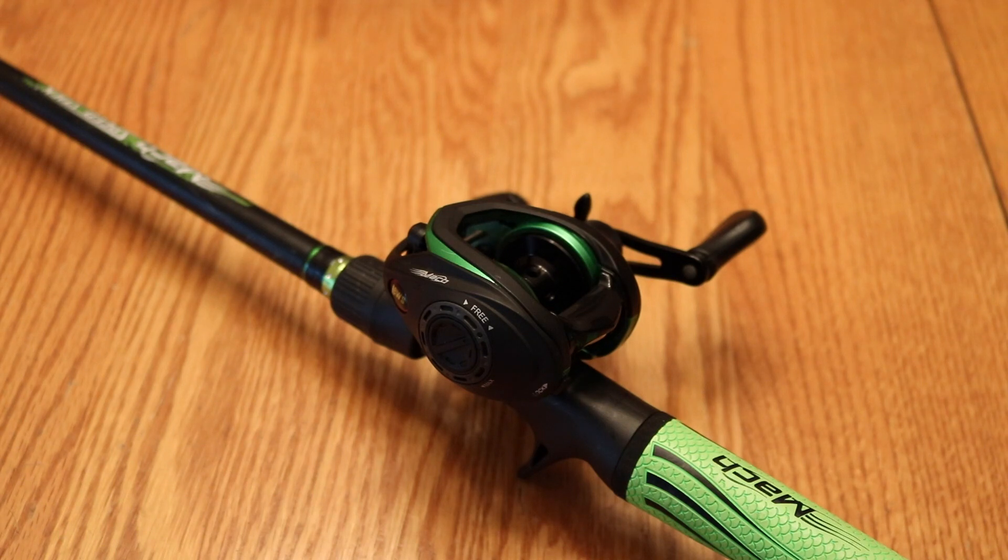Hello everybody. This is going to be a review of the Lew's Mach Speed Spool SLP, or better known in internet postings as the MCS. I will go into detail what that means here in a minute.